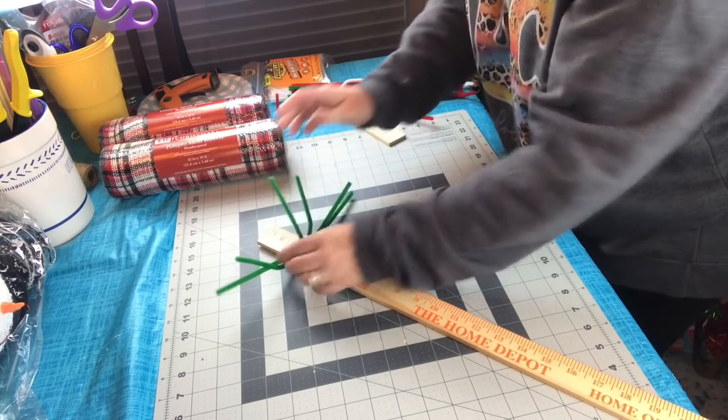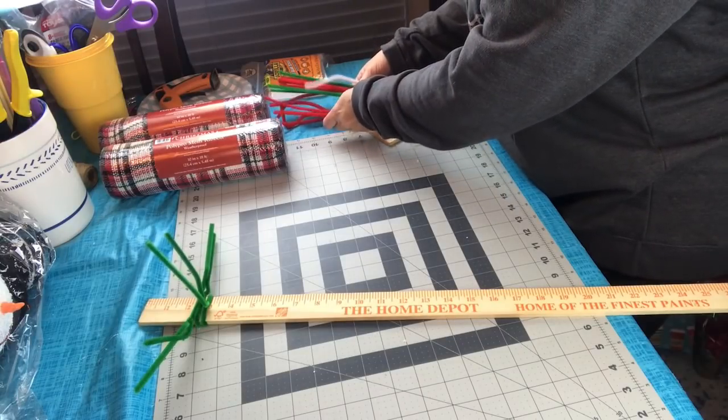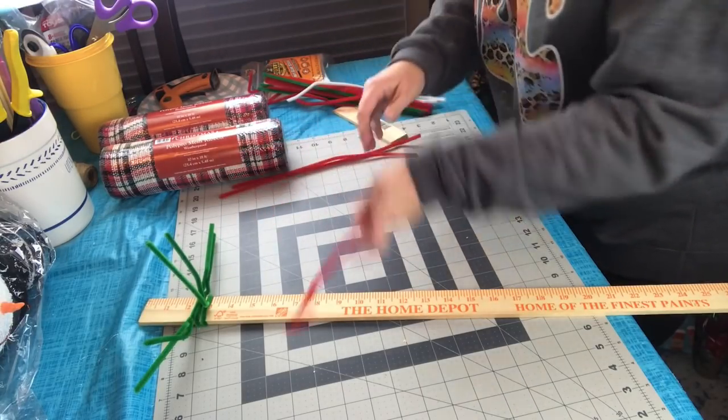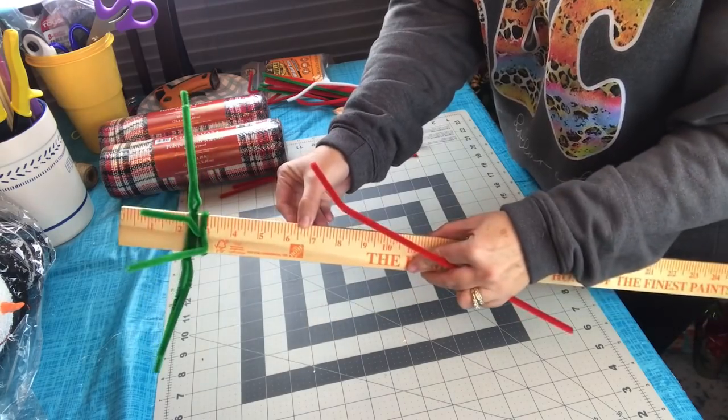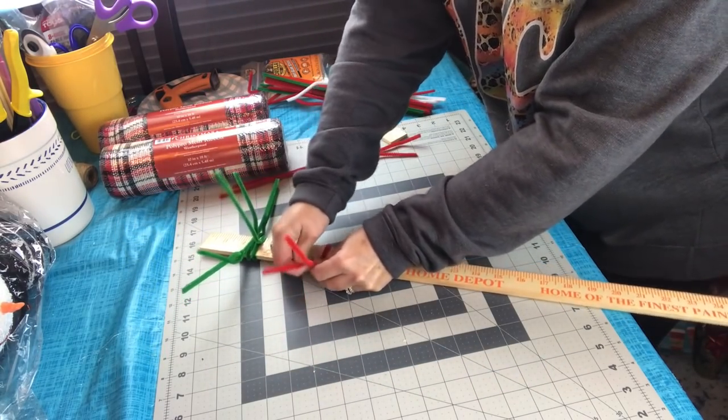To do our next set of pipe cleaners, you're going to want to move down about three or four inches, and you're going to need three more pipe cleaners, and we're going to do the same pattern. So one on the left, one on the right, one in the center. You are going to do this same pattern all the way down the yardstick.